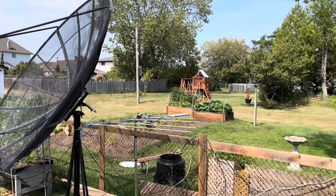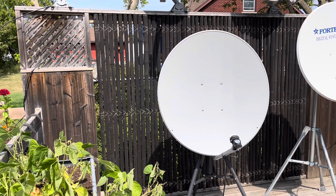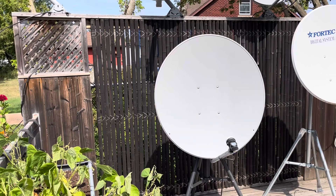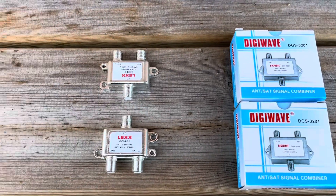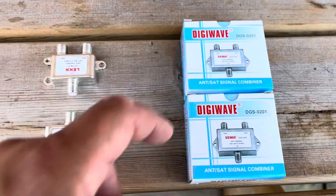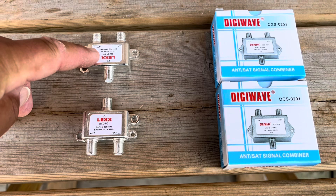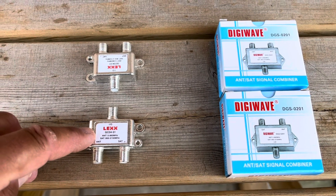If you have an outdoor TV antenna and a free-to-air satellite TV dish but only a single piece of coax cable going into a building and you're not able to add a second piece of coax, there is a single cable solution for that problem. These are TV antenna and satellite signal combiners — you need a set of two, because the first one combines the signal outside and the second one splits the signal back up once inside the building.